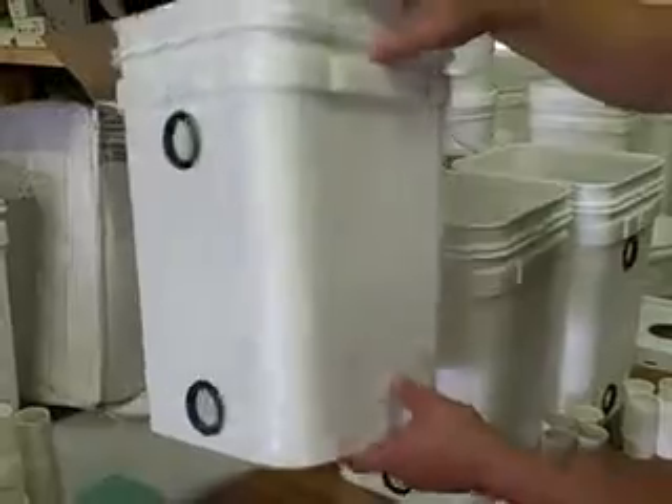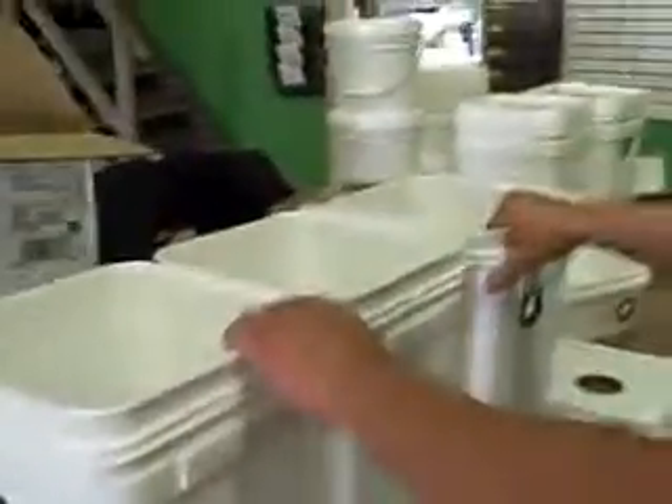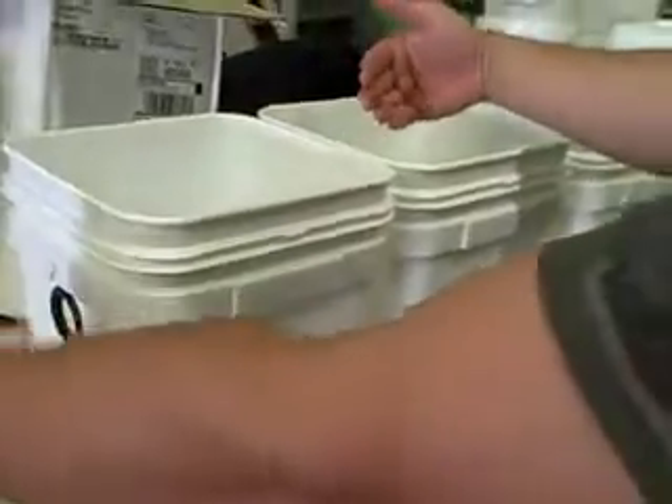So what we have here is just a typical example of how we're going to start. You have 32 buckets that have holes on either side for the mortgage lifter. The reason they have holes on both sides is because these buckets are going to connect together, and you have to have it so that the water is able to flow from bucket to bucket on either side.